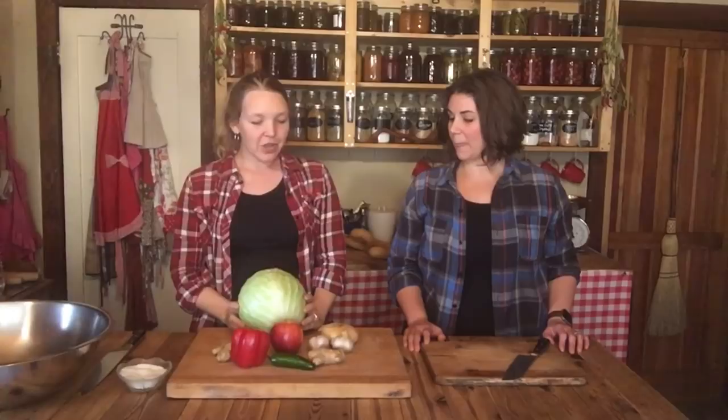I was a sauerkraut purist until I tried this and this changed me. So this is gonna have your regular cabbage — this is a pretty dense medium cabbage, about five pounds — some ginger, a red bell pepper, some jalapeño, an apple, some garlic, an onion, and then of course your sea salt for the fermenting process. Let's get started chopping!